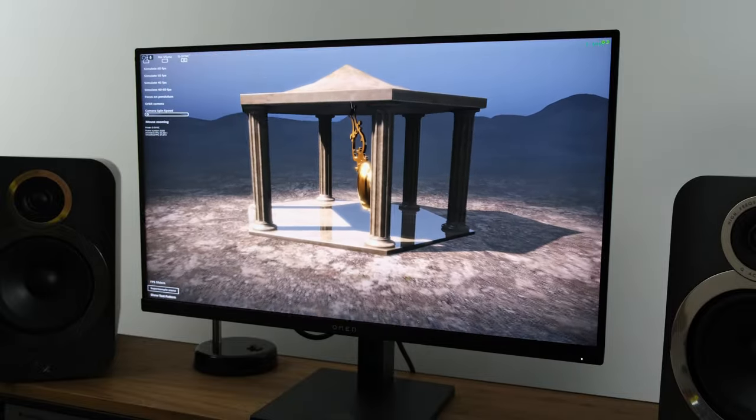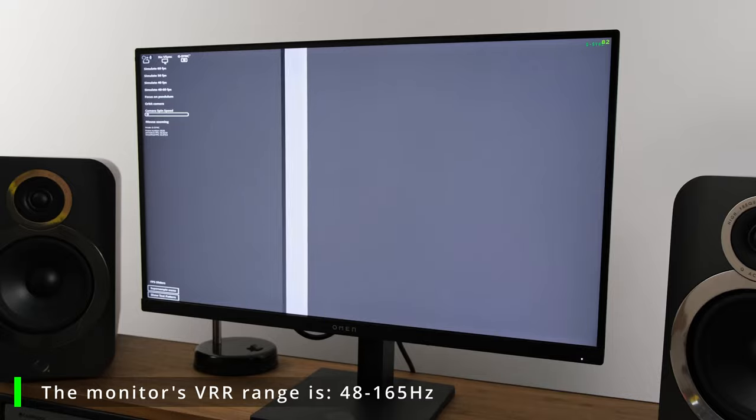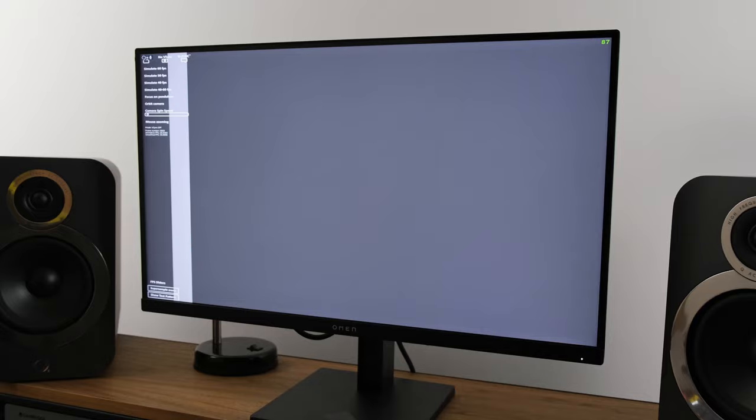Moving on to adaptive sync technologies — I have an Nvidia RTX 3080, and when connected over DisplayPort I had no problems running the Nvidia Pendulum demo. I didn't incur any tolls of black screen issues or flickering.